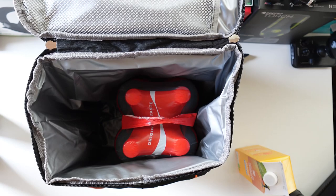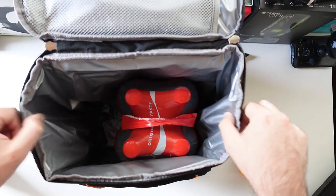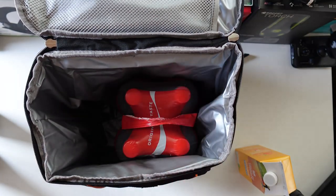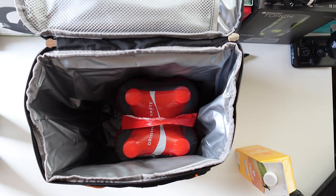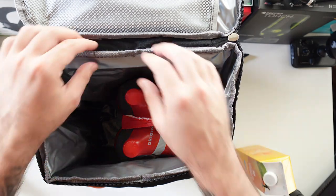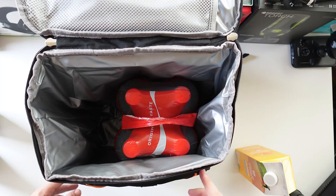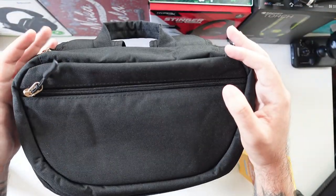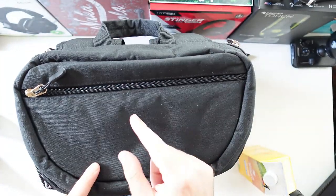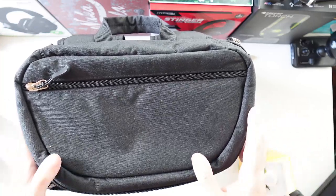They claim you can fit 20 cans of drinks inside and still be able to carry it — I'm sure you can fit even more than that. It's just well built, you cannot go wrong with 30 pounds. The brand name is S-Tarrer, this is the cool bag from S-Tarrer, and the link will be in the description below. Thank you very much for watching and I'll see you in the next one.